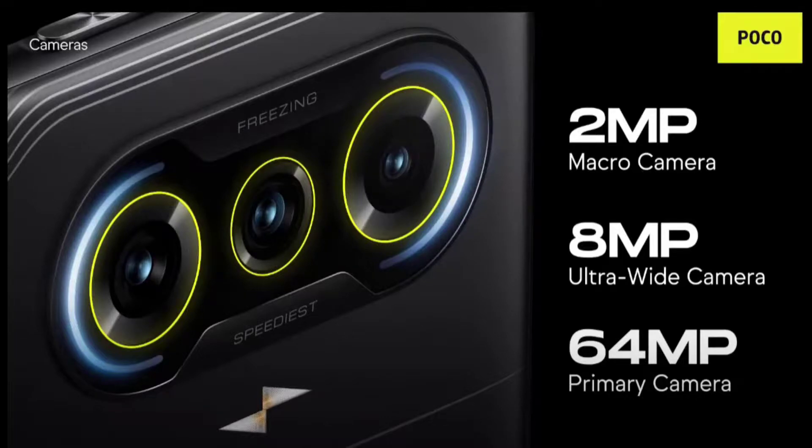In this video I will be covering a review of the camera on the POCO F3 GT and will also be sharing lots of samples. So let's get straight into the specifications.